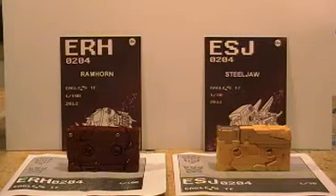This is a video review of some third-party custom cassette tapes — the Classics Ram Horn and Classics Steel Jaw. They're made by a transformer designer named Eagle. They're really neat resin figures made out of some kind of PVC and ABS plastics with little metal screws holding them together pretty well.